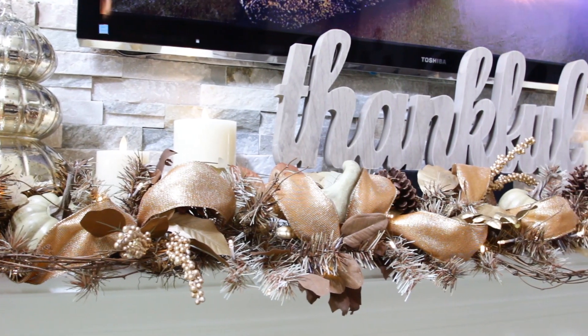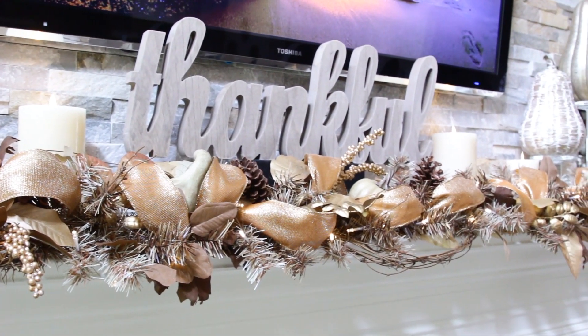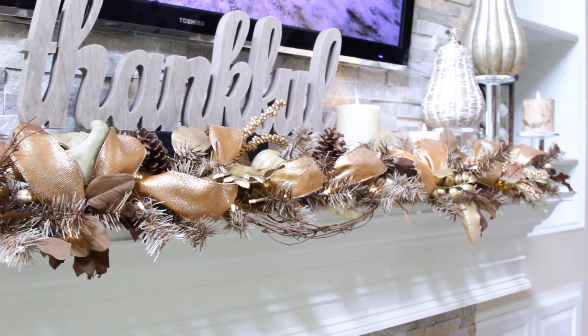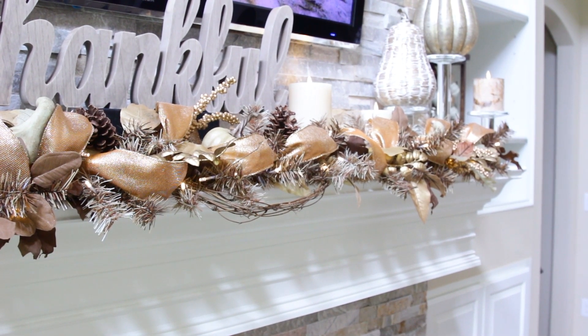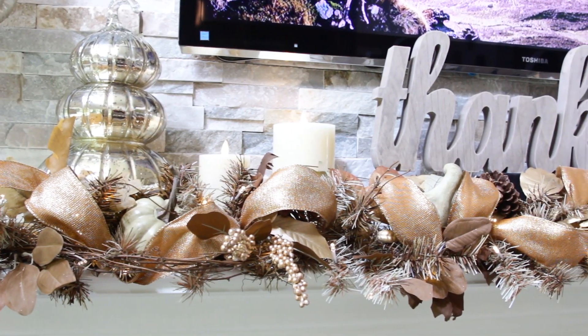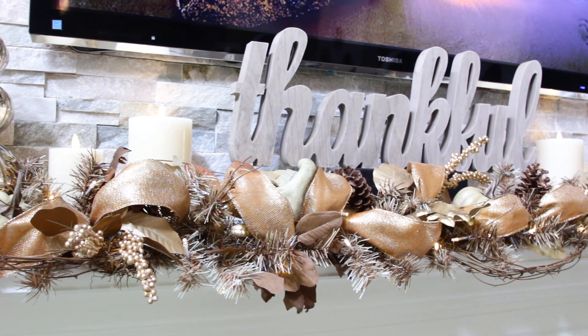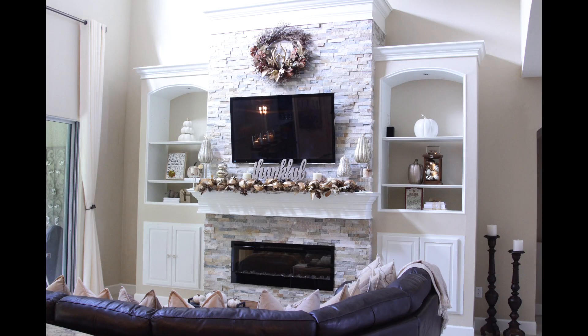I also placed two tall champagne-colored gourds that I purchased from HomeGoods last year on both sides of the mantel, and then filled in the open spaces with more gourds and the fall-inspired premium flicker candles by Luminera, which can be found at either QVC or Pottery Barn. Not only are they the most realistic flameless candle on the market, they offer about 400 hours of candlelight per battery set. My guests never know they're flameless until they take a closer look and realize that the wax isn't melting.